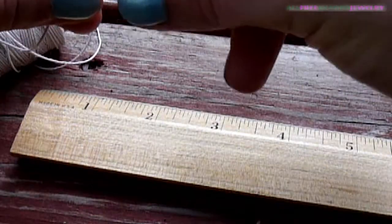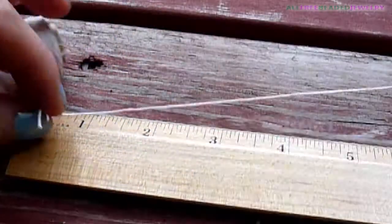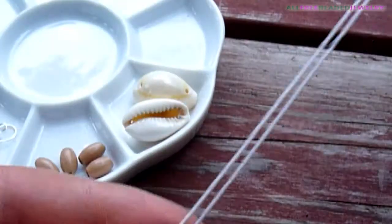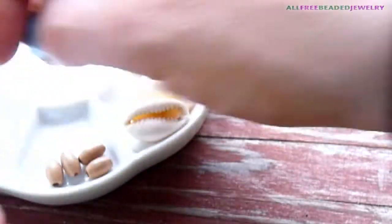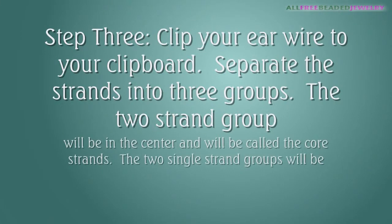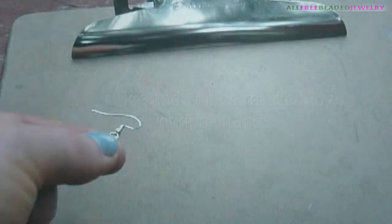Measure and cut two 12 inch strands of hemp. Fold the strands in half and thread one end through an ear wire loop. Center the strands on the ear wire, then clip your ear wire to the clipboard.